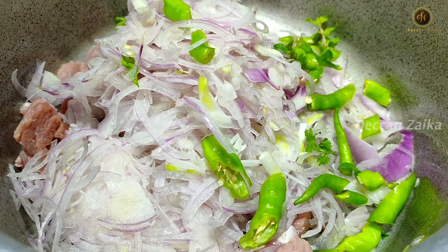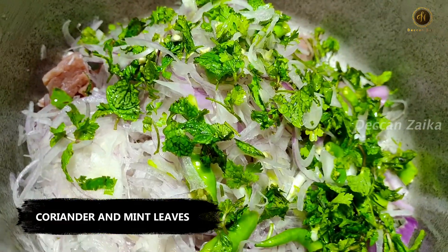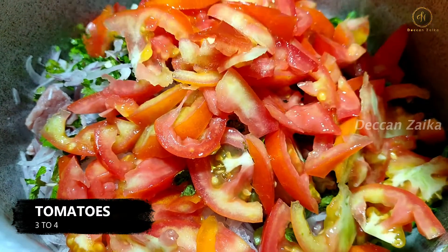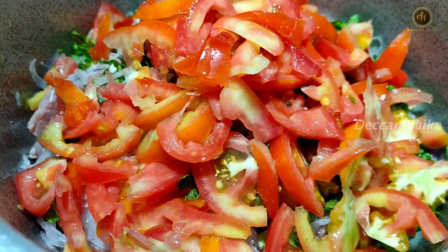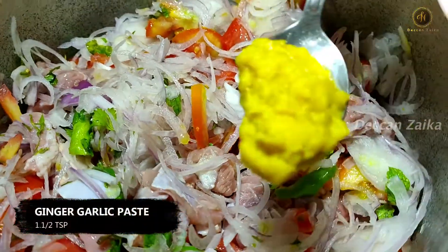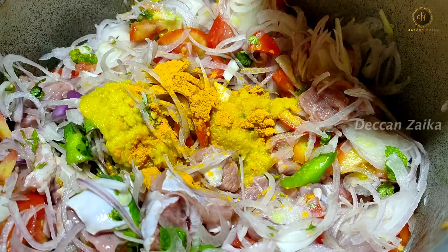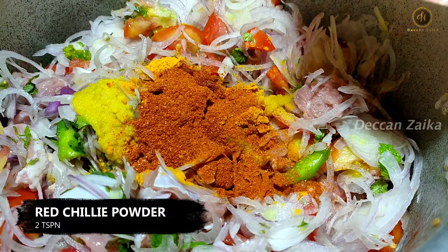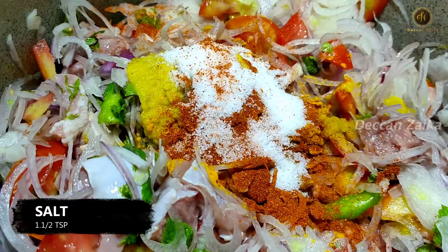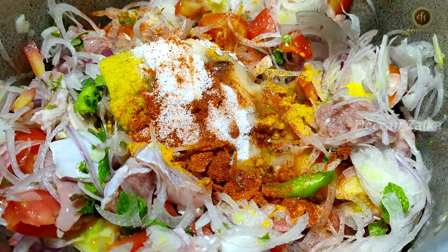We will cut 4 onions and put them in. We will also add 3-4 tomatoes, 2 tsp of turmeric powder, and 2 tsp of red chili powder.